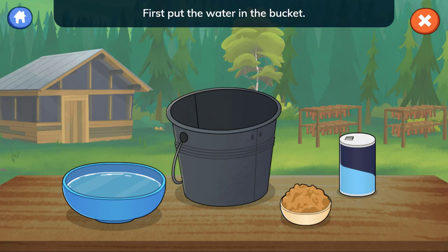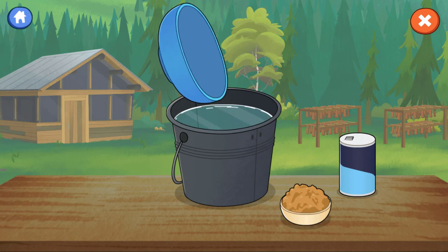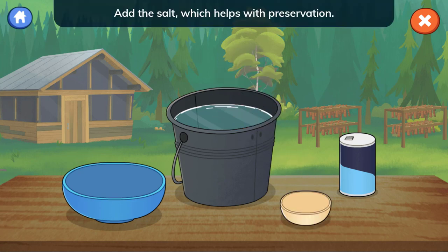First, put the water in the bucket. Next, add the brown sugar for flavor. Add the salt, which helps with preservation.